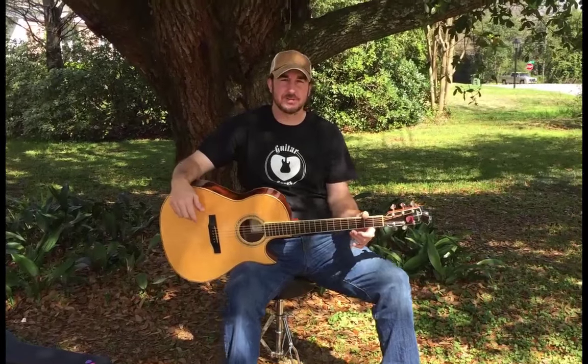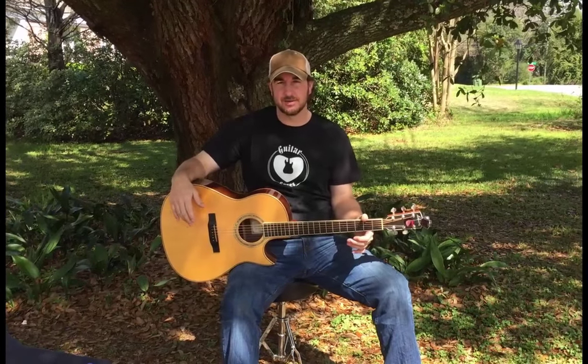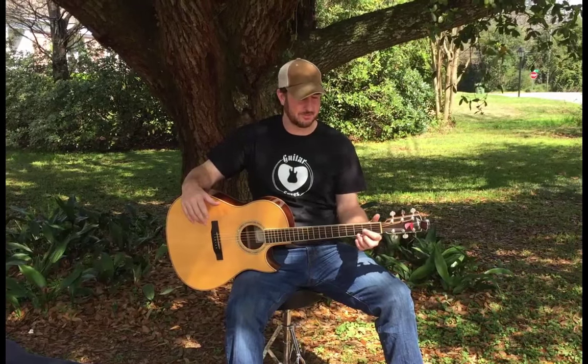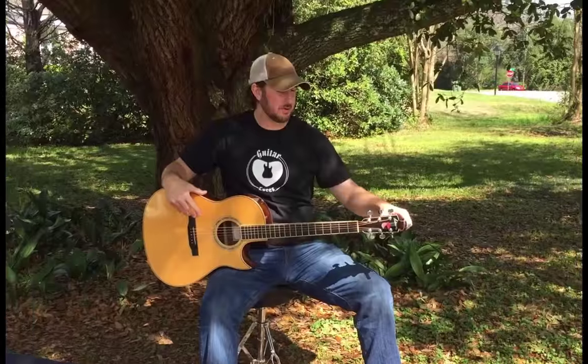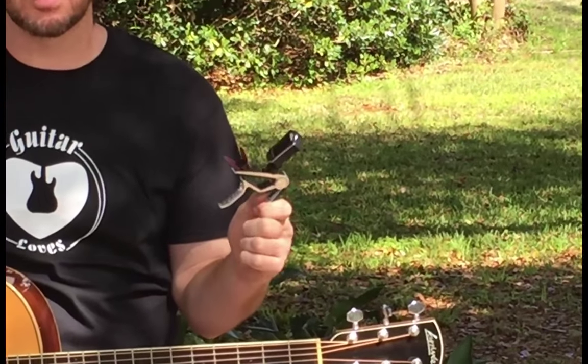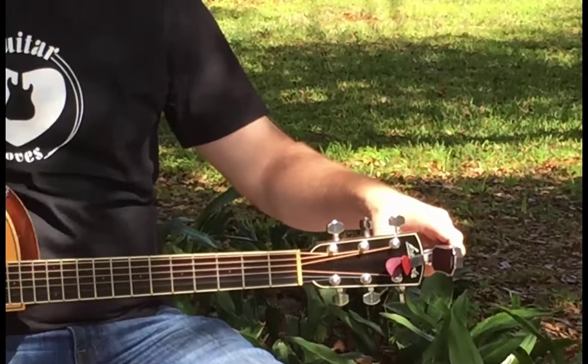Hey, this is Buddy with Guitar Loves, and I just want to talk to you guys today about a great new product that we have on our store. We're super excited about it. I've actually been using this myself for some time, and I've liked it so much that we've decided to release it. It's this Capo Tuner Pick Holder Combo right here. This is a really sweet product that's going to save you time, save you money, and it flat out works. So let's take a look at it.